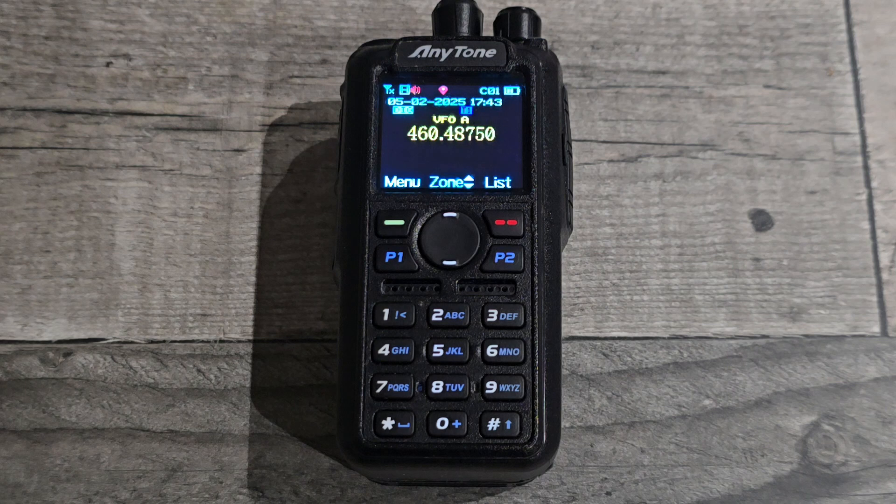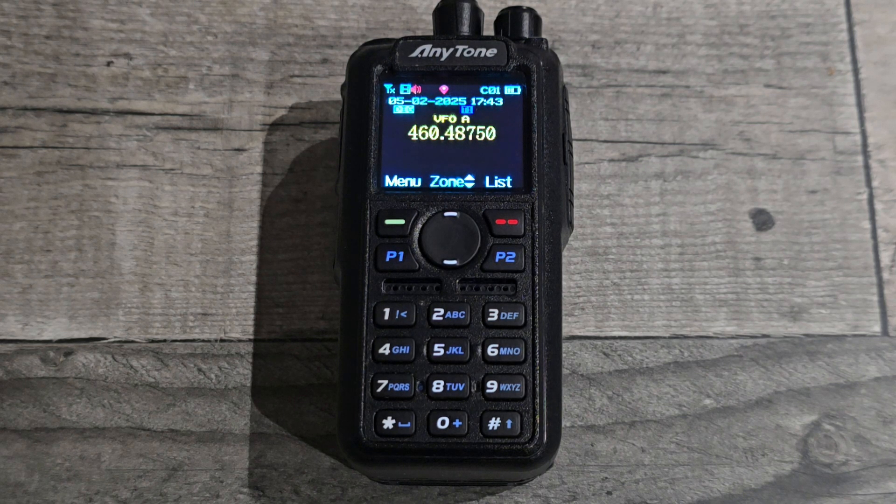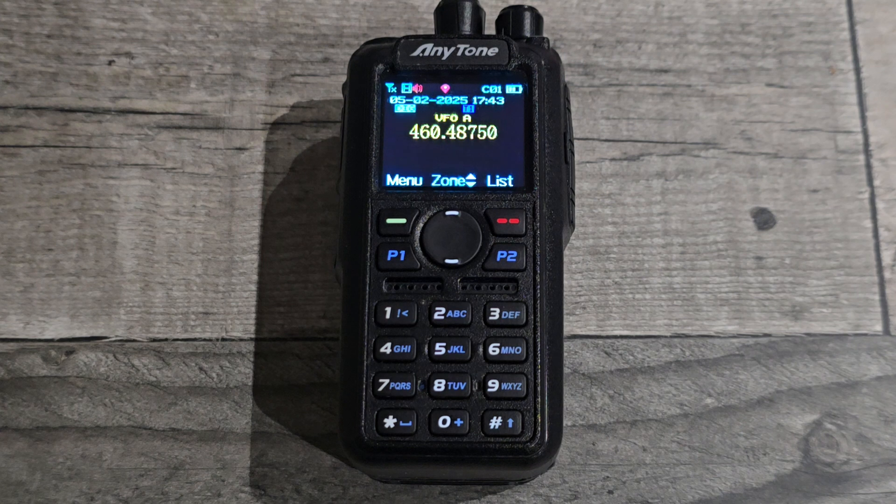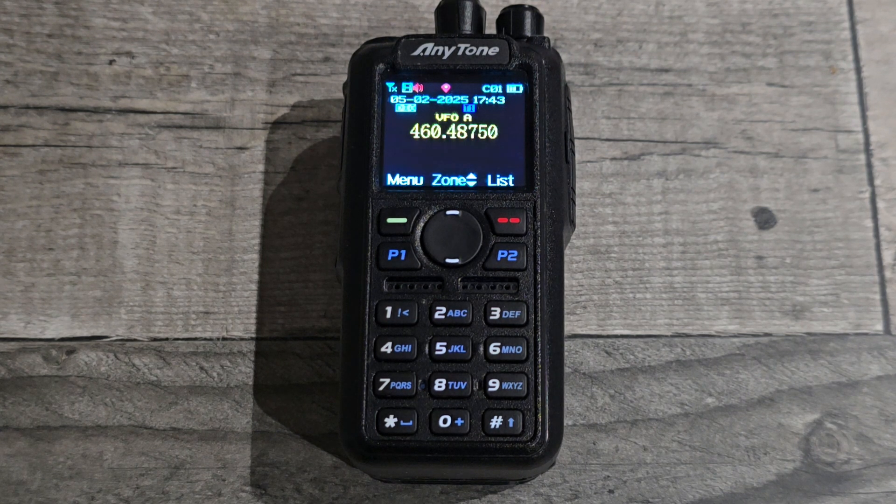Hi everyone, thank you for watching another video. The Anytone 878, the 868, the 578, they can all be used as digital scanners, even the new 168. And you can set them up in the VFO to search between two limits. That's what we're going to be covering today in digital mode.